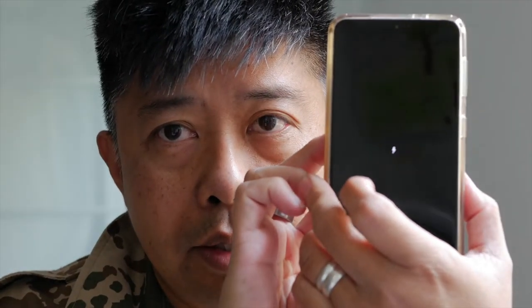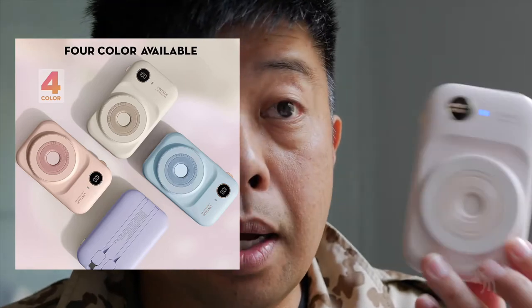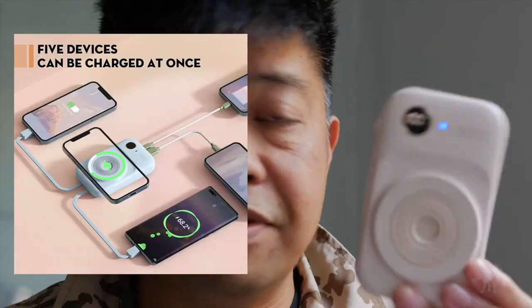As you can see here — wireless charging. We're going to test this out. This was sent to me by P-Code to test and evaluate. They sent along the pink model. It comes in four different colors: pink, light blue, purple, and beige, and obviously it appeals to a certain aesthetic. I think they are very cute looking, very compact, and we're going to take a look at what you get in the box and then test it out with five different devices, because this claims to be able to charge up to five devices simultaneously.